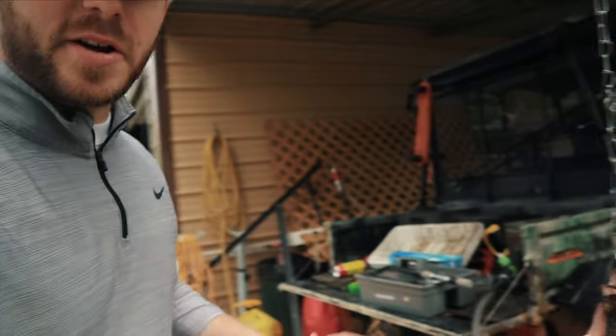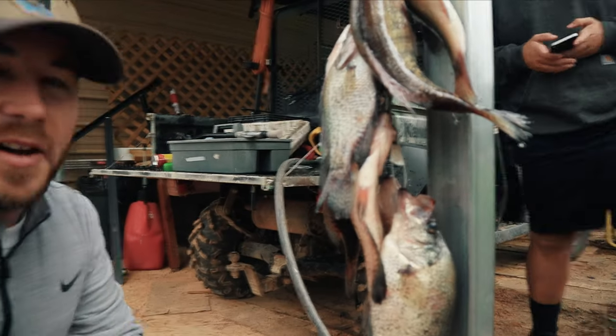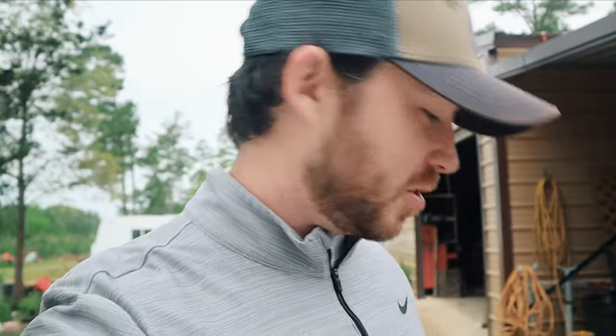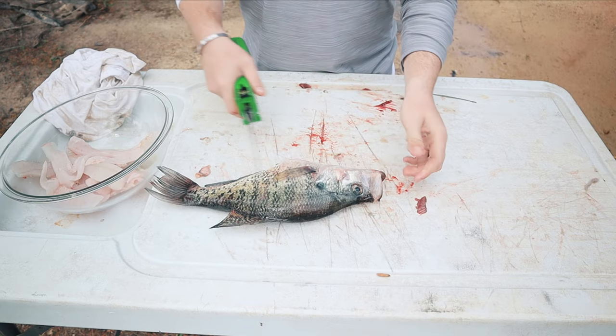What is going on people, welcome back to the channel! Today we are over at my cousin's house and we got all our crappie that we caught the other day. We just cleaned them off, sprayed them down, got all that slime off of them, and now we're about to fillet them. In this video I'm gonna show y'all how to fillet some crappie using an electric fillet knife — very easy, very quick to do, does not take any time at all.